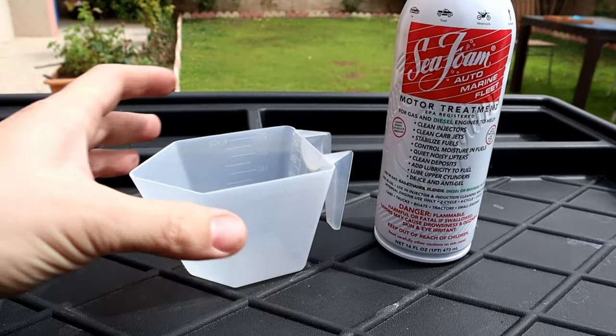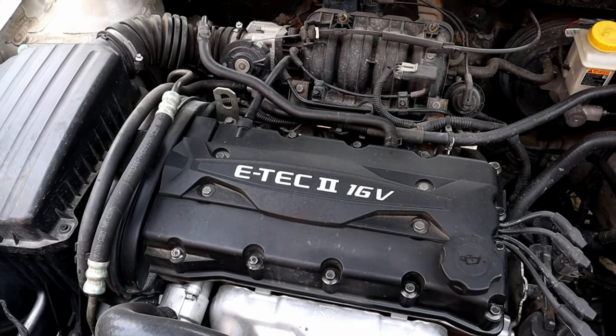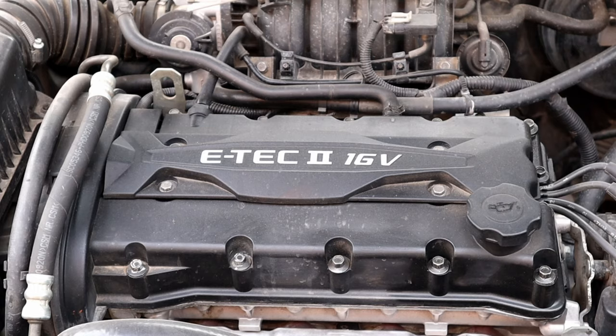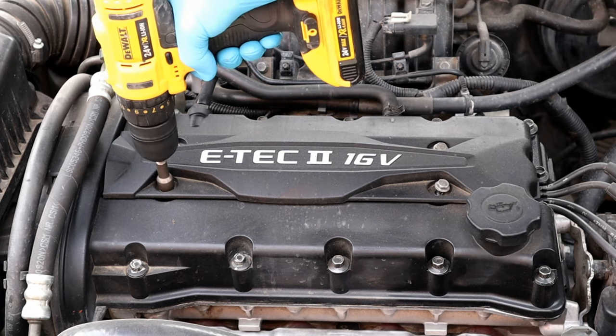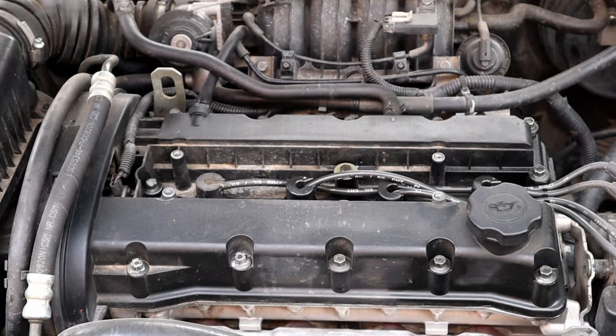For cleaning we're gonna need a can of Seafoam and a measuring cup. But before doing anything, let's remove the engine cover to see how it looks now so you can compare before and after videos after using Seafoam. Engine cover removing might be different for your car, but the rest of the cleaning process will be the same.